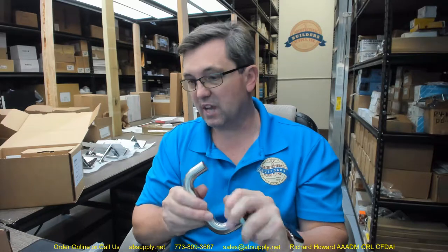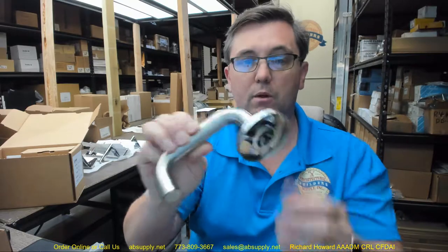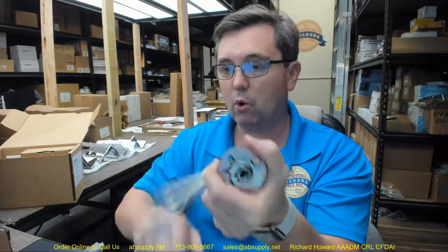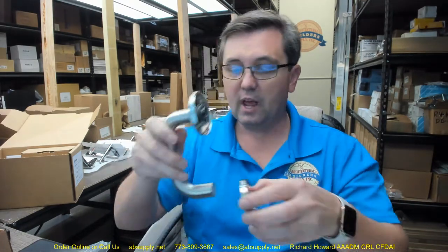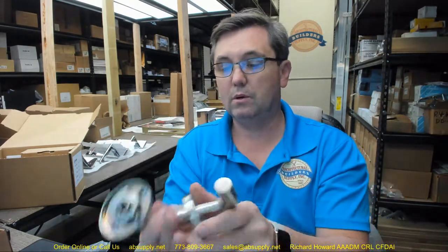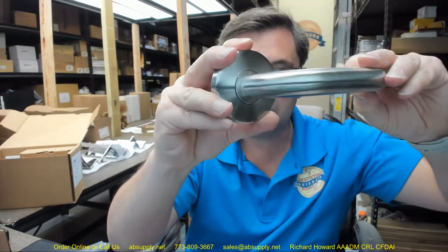That is a tubular lever with a return back to the face — tubular in the sense that it is round and hollow. The springs inside seem to return the lever back to horizontal very well without trouble. There are a couple of roses in here — quite small. After you get that installed, it will snap into place. It's a very nice fit and finish.